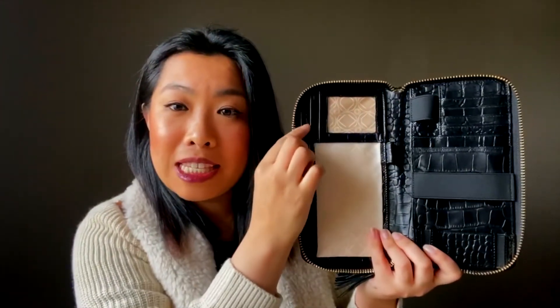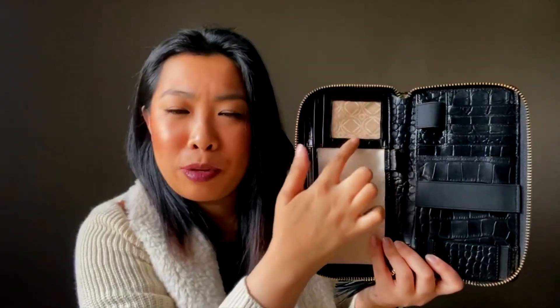At the very top here you've got some other card slots, and this is great because you can put your ID here and it's very easy for you to see your card. Or if you don't want to put your ID in there, it's great for photos as well, which is a really cute feature. Right underneath there there's a mesh pocket where I like to keep things like hair ties, bobby pins, my car keys, and even a little pouch for my jewelry.